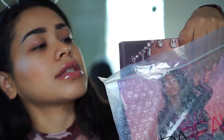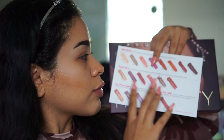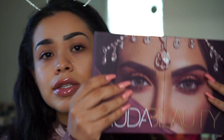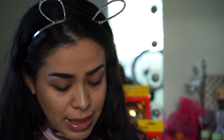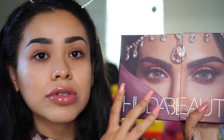Let's take it out — we get a little flyer here with beautiful Huda herself. I think she's gorgeous. On the back we get a layout of the shades. If you guys want a more in-depth video with swatches and a review, let me know. It says here that there are matte shades, pressed pearls, dual chrome toppers, and one pure glitter.